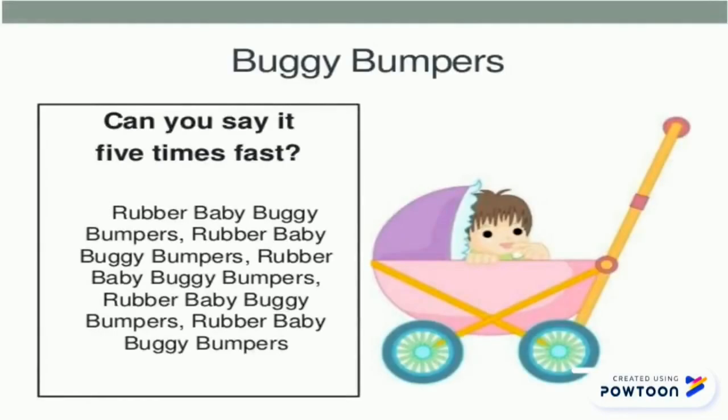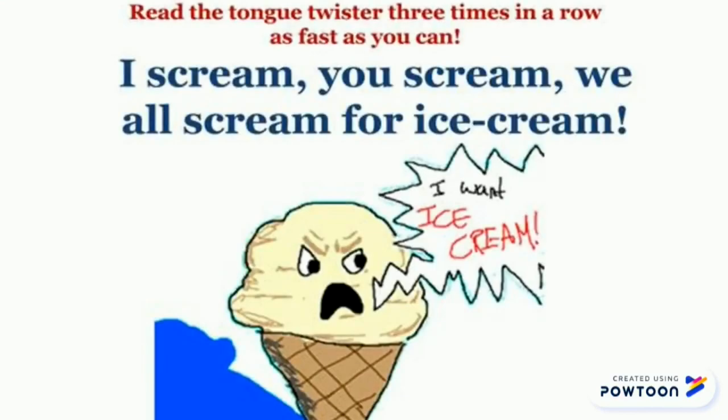Would you like to improve your pronunciation? Okay, what are you waiting for? Let's start! Are you ready? Here we go. Number one: rubber baby buggy bumpers. Repeat again: rubber baby buggy bumpers. Now quickly: rubber baby buggy bumpers, rubber baby buggy bumpers.